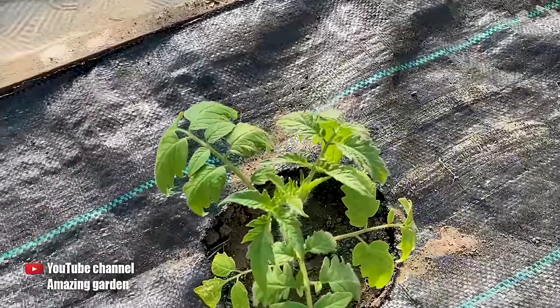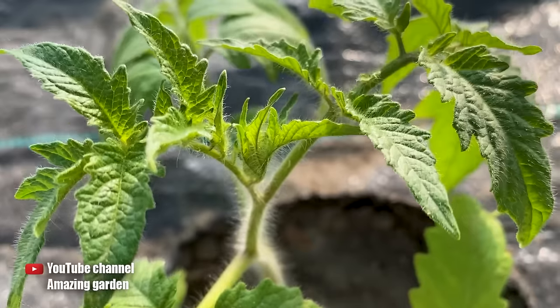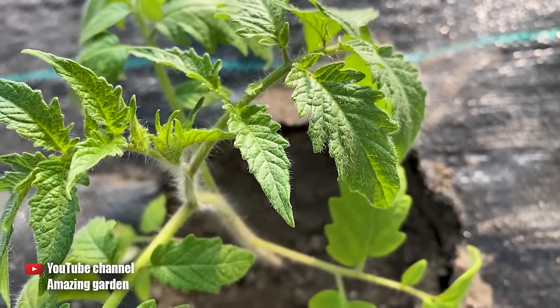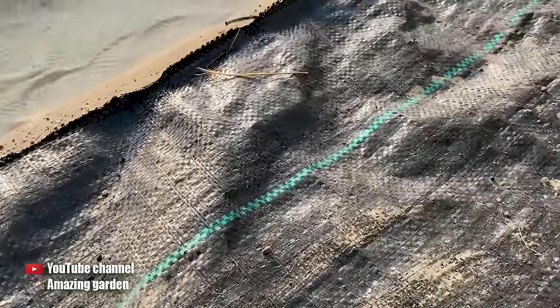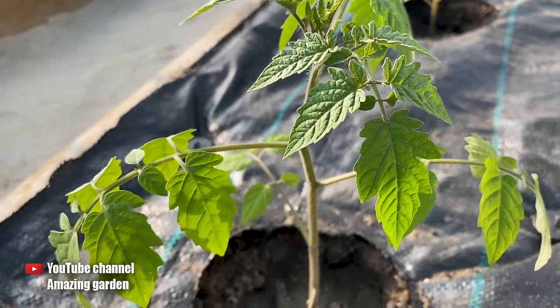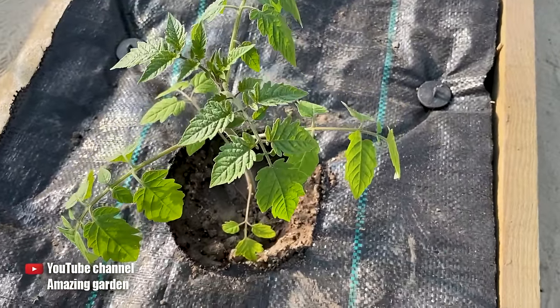Right away I want to warn you: tomatoes don't like nitrogen fertilizers. They prefer phosphorus and potassium fertilization more. Phosphorus will promote the growth of a large root system, and along with that, the above-ground green mass will also increase. Potassium will make tomato seedlings stronger and more resistant to adverse conditions, particularly to temperature fluctuations.